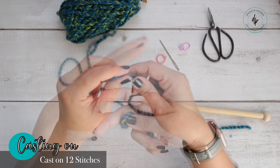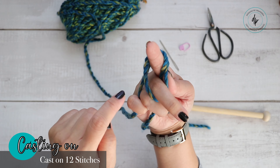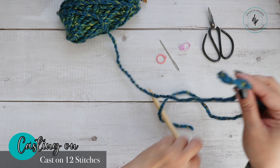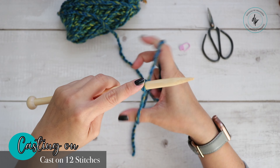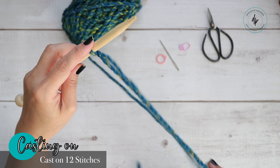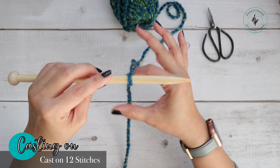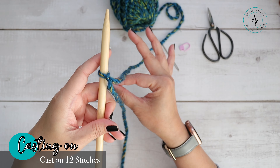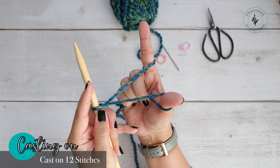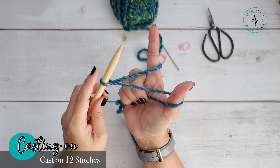Start with a slip knot, holding your tail where you have about 16 inches. Hold the tail, wrap the yarn around your fingers over the tail, then grab the working yarn from this loop and pull. Place your needle onto your loop and tighten it — not too tight because you'll need to work into the loops. Now place your finger and thumb into this space, open, grab the rest of the yarn with your other fingers and swing back. This loop counts as a stitch.